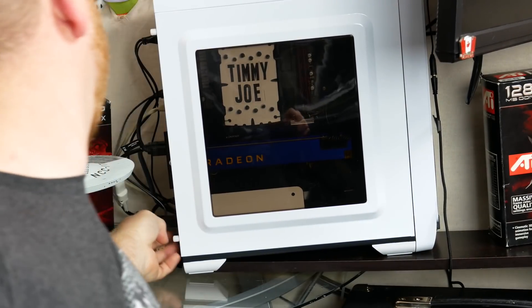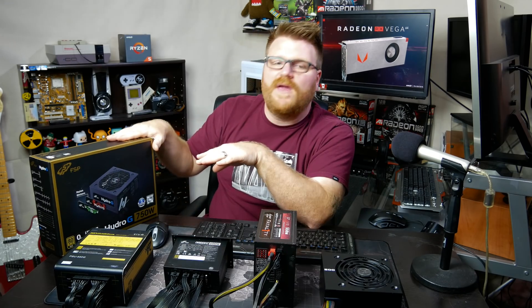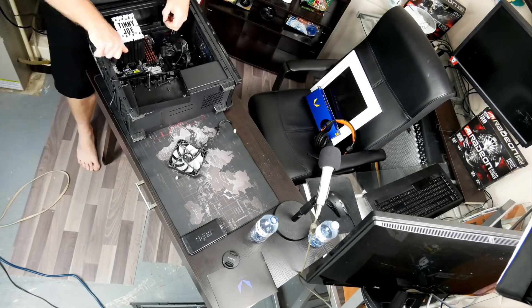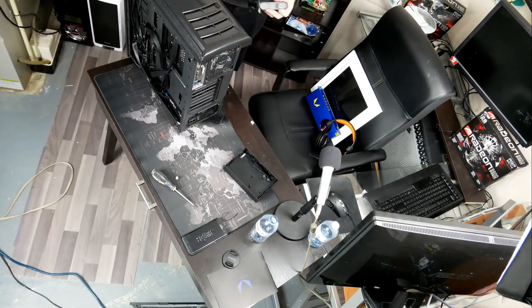I was running into some power issues — some hard shutoffs at high resolutions — and I knew it was the power supply, because when I switched it out to this baby, 750 watts, I didn't have the issues anymore. I've been running the 750 this whole time and not had an issue, so we know that this works. This is the recommended spec for RX Vega, direct from AMD.